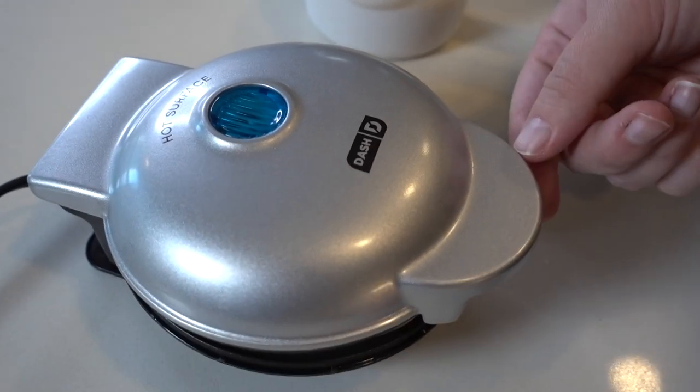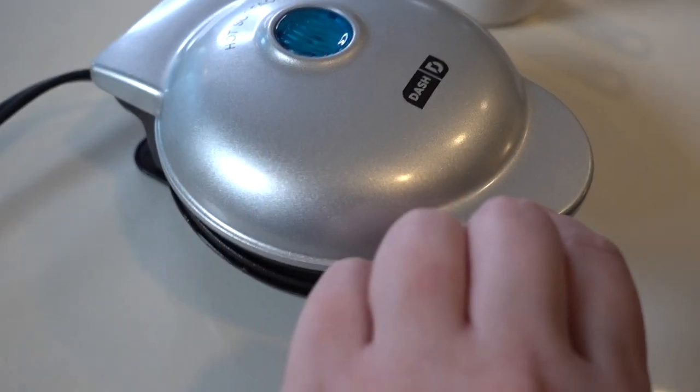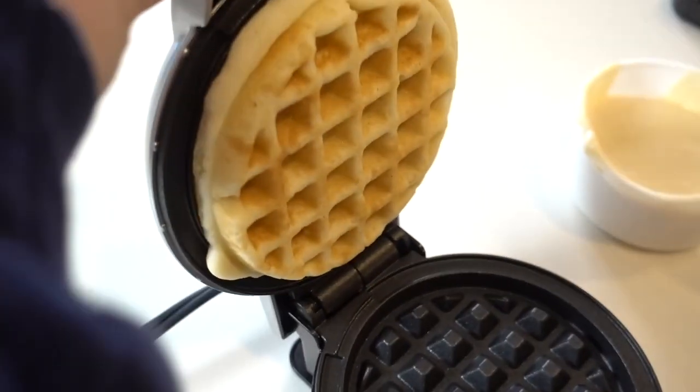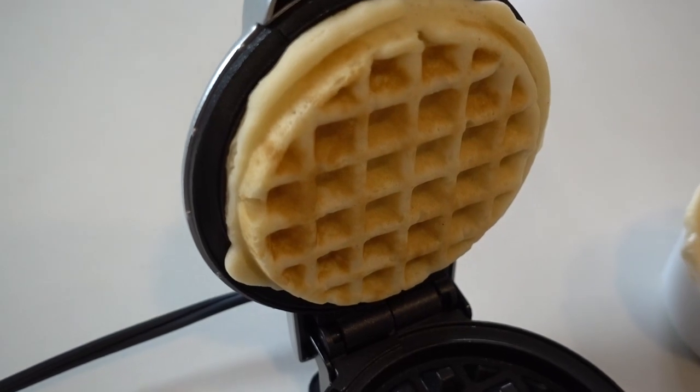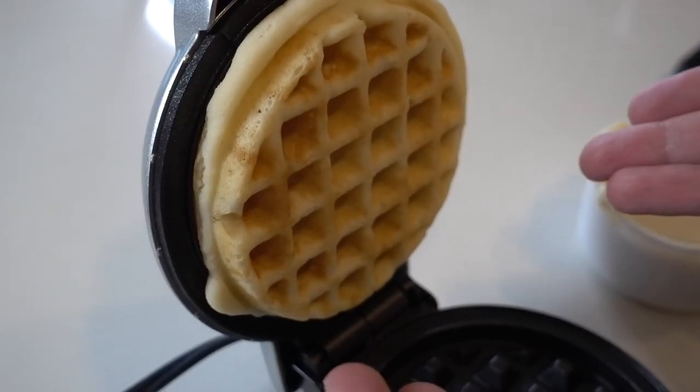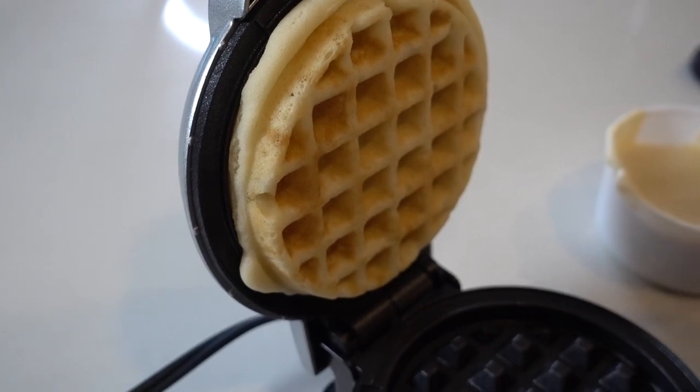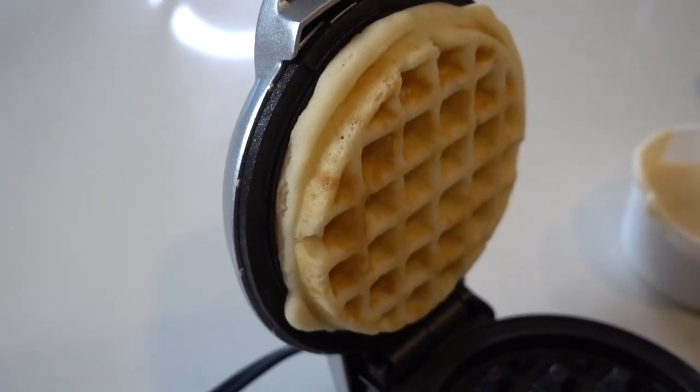All right, so this is off. Remember, go to the side and pick it up because you're going to get heat on you if you pick it up straight away. It's kind of stuck in there. This actually looks really good — it kind of looks like an Eggo. I would say it did a really good job at cooking this. However, it's kind of stuck to the top a bit.